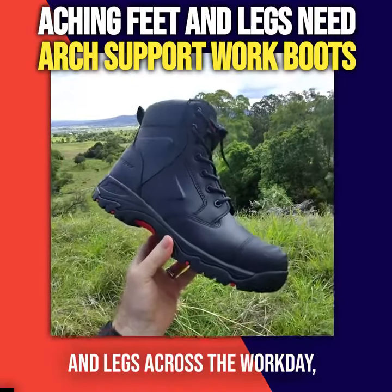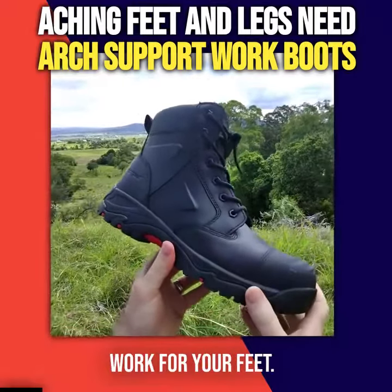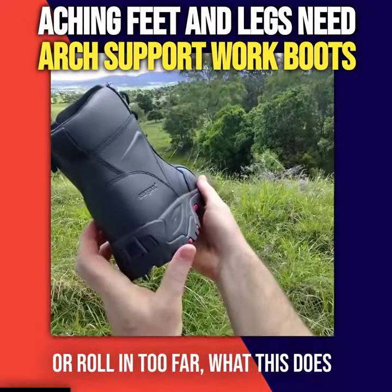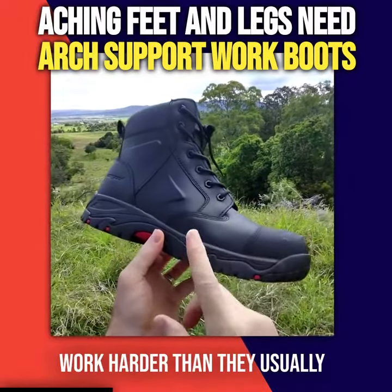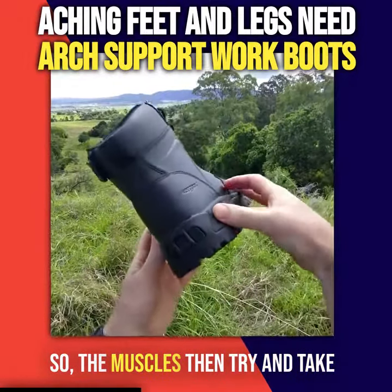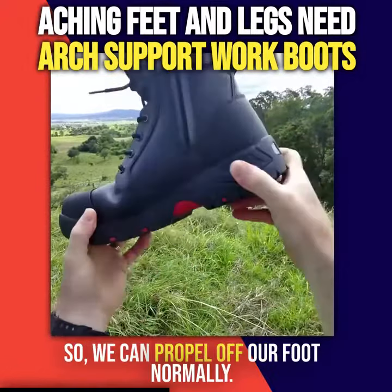If you're getting aching feet and legs across the workday, it's a bit of a sign that your boots might not be doing enough work for your feet. When our feet are allowed to overpronate or roll in too far, the muscles and joints of the feet need to work harder than they usually would when they're not aligned. The muscles then try to take the foot from a rolled-in position to a straight position so we can propel off our foot normally.